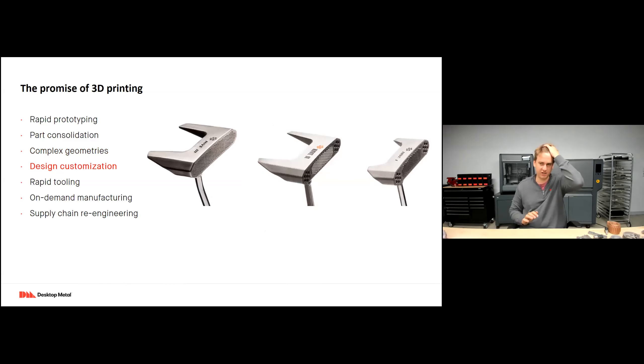Design customization: since 3D printing doesn't require any tooling, each part can be unique if needed. It's very easy for me to upload one part today, and when it finishes tonight, I can modify that design and put a different one on overnight. This allows me to be very agile and very specific to individual customers, because making a different part is as simple as editing the file and uploading it to the printer.